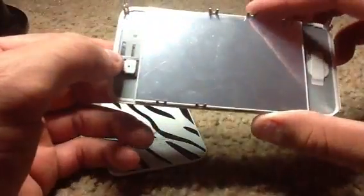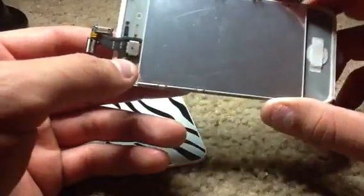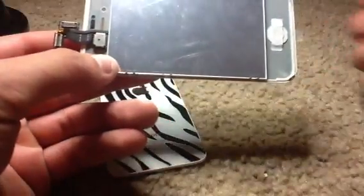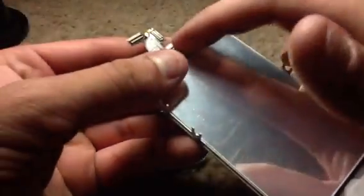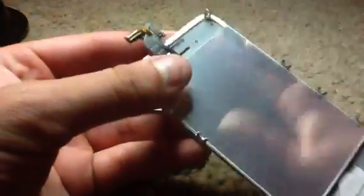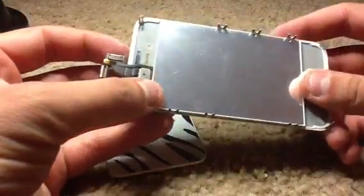The way to fix that — if your glass is broken and you're not gonna be reusing it and you're just doing a color conversion, you might want to be careful with it if you want to reuse it. But if you're not gonna reuse it because it's cracked, you could probably take a screwdriver and exacto knife and kind of pry that gasket off and put it on your new front assembly. That should solve your proximity sensor issues.